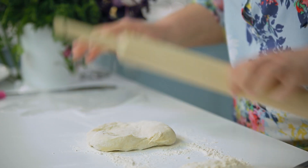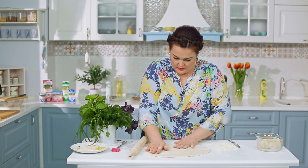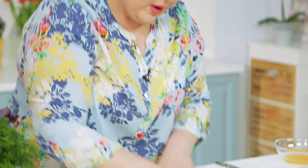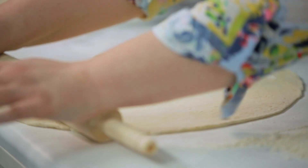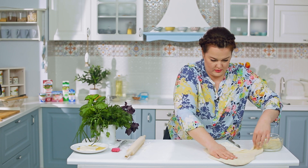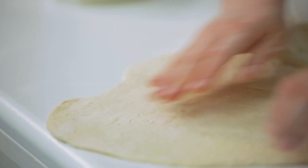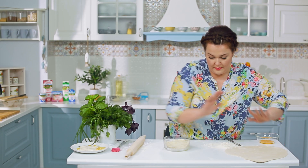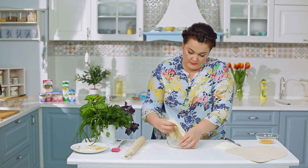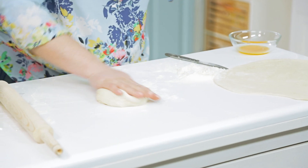Нам нужно его раскатать. Перед тем как выкладывать пирог, тесто надо будет ещё раз прокатать. Выложу его пока сюда — форма нам пока не важна. Раскатываем также вторую часть.